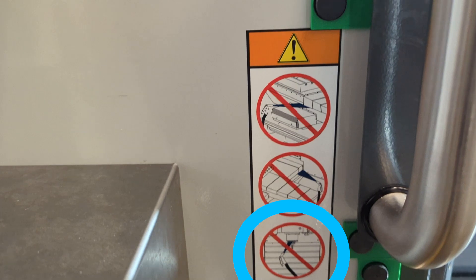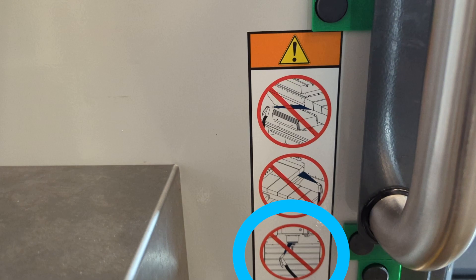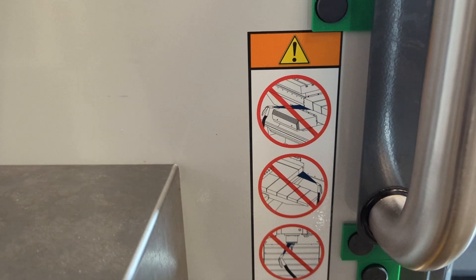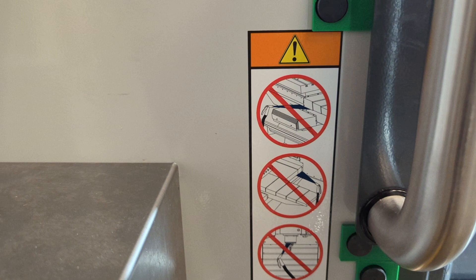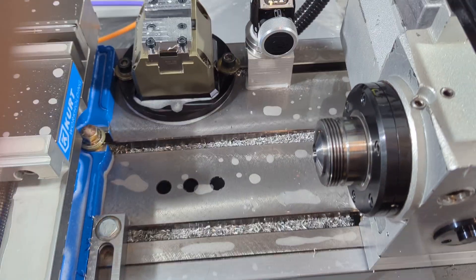The most important thing you can do here is just make sure that tool one is loaded into the spindle before starting to spray anything down. As you begin, just keep the garden hose pointing down. Spray chips down into the trough at the bottom of the mill and you'll be okay.